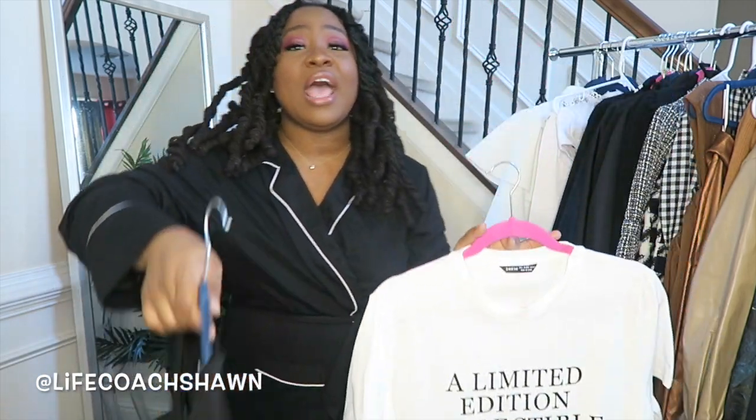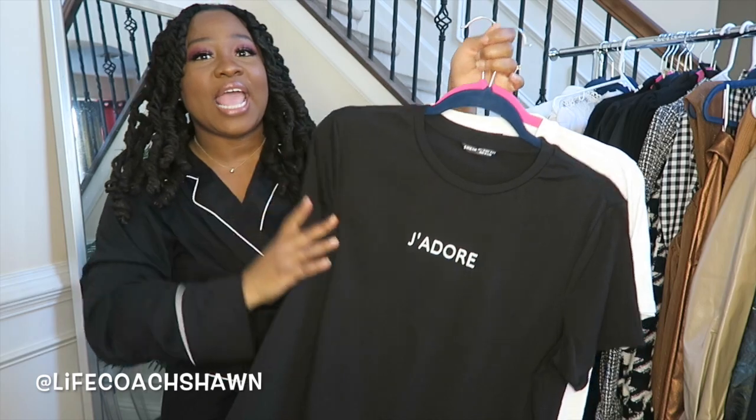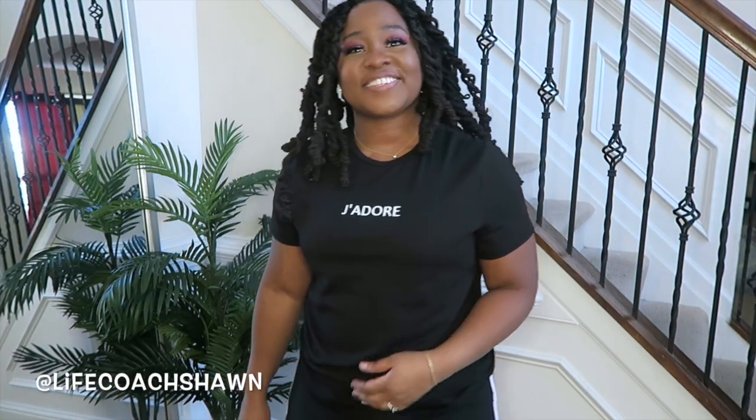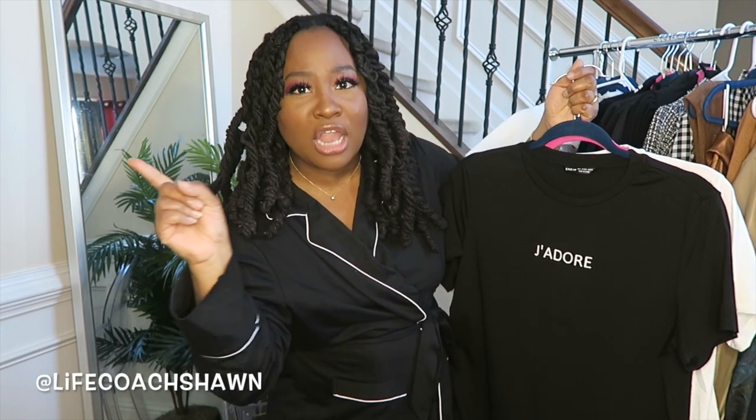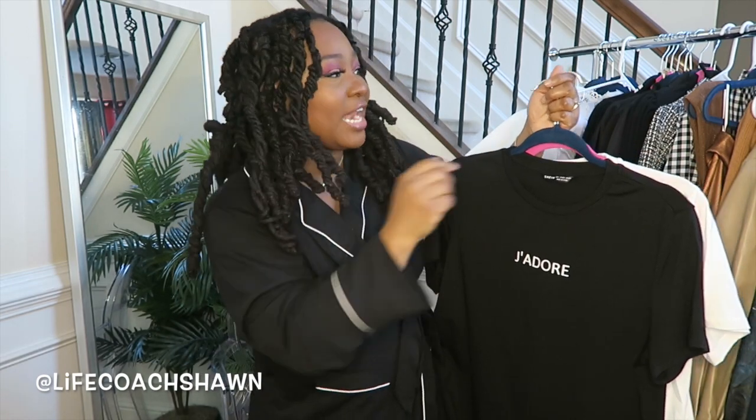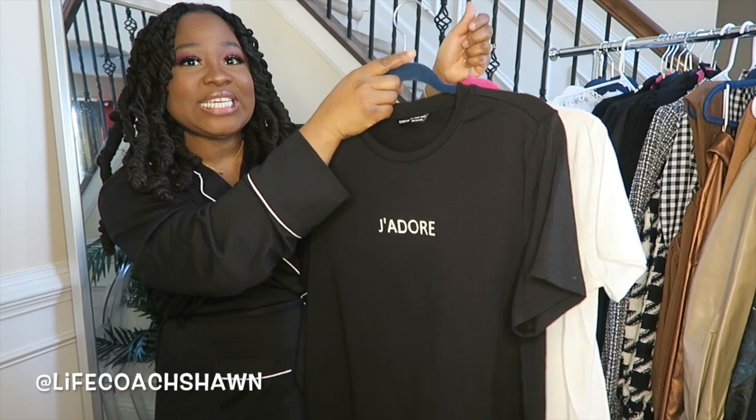I also have this t-shirt in black, which I really like. It just says 'J'adore.' Now I did just recently get me some Dior earrings, so I definitely wanted to wear this with my new Saint Laurent bag that I got for Christmas. If you haven't seen my what I got for Christmas video, I'll link it on the screen. But you can't go wrong with graphic tees.